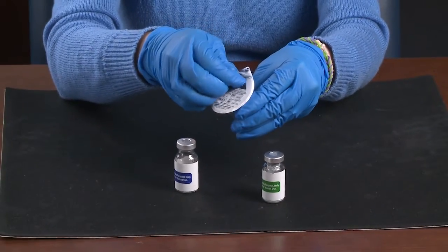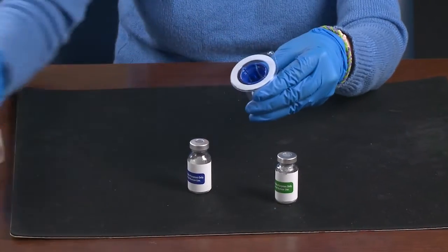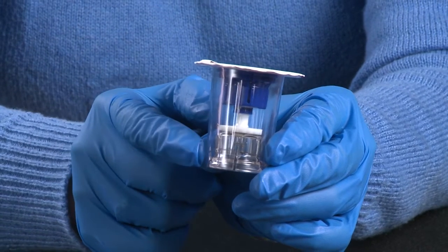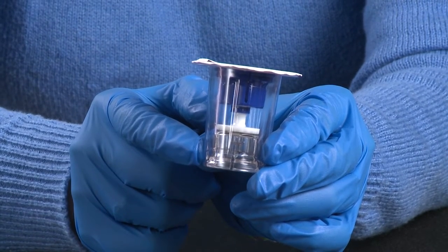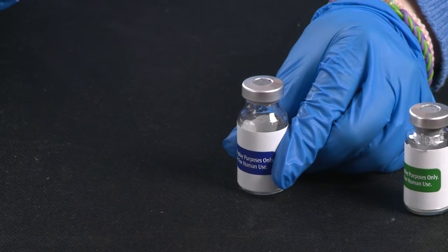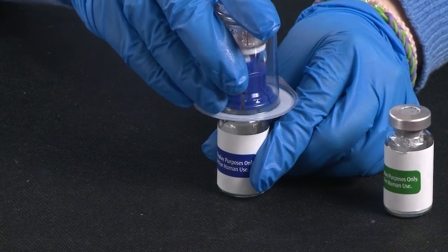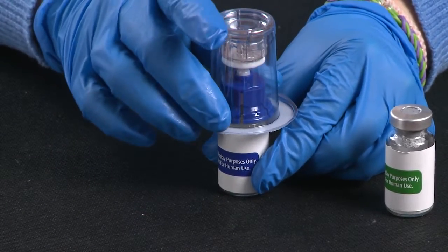Peel off the top of the Mix 2 vial, but don't take the transfer device out of the package. The blue end is for the sterile water. The clear end is for the factor. Hold the sterile water vial steady and use your other hand to turn the Mix 2 vial and push the blue end into the sterile water vial. Make sure it goes in all the way.